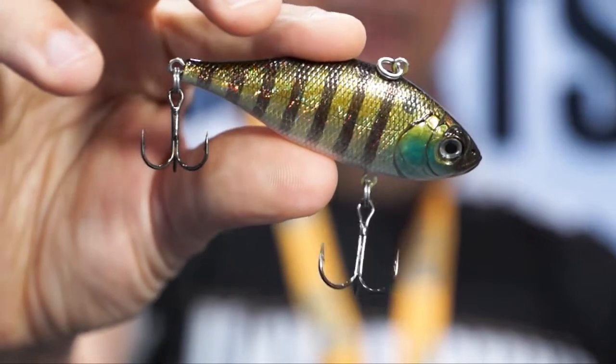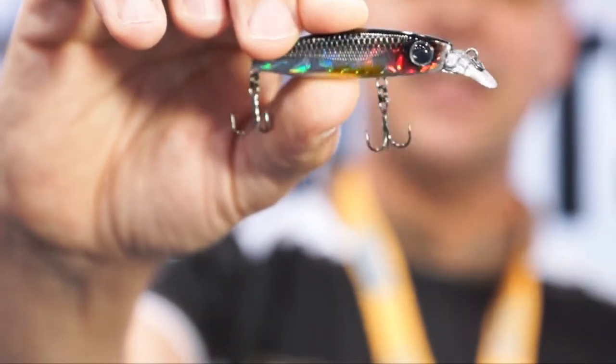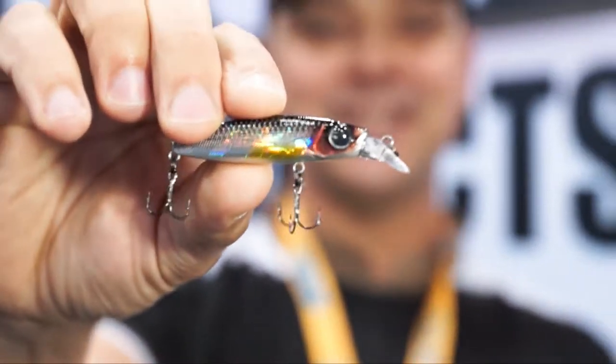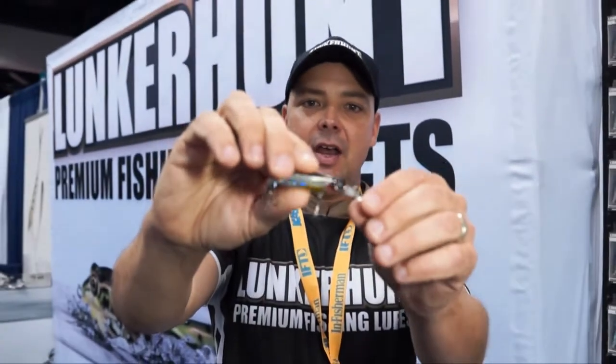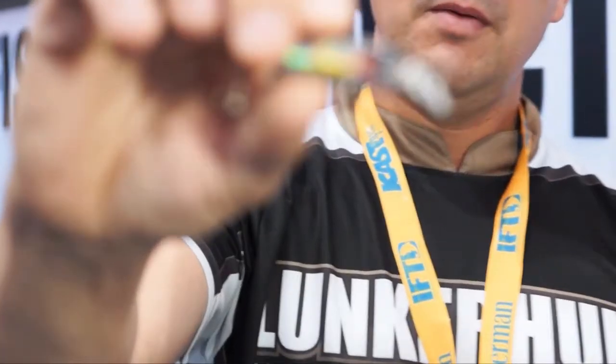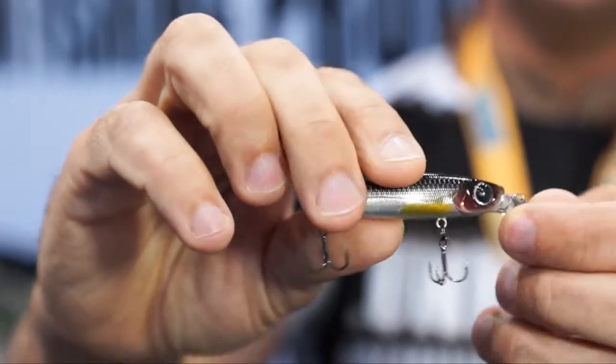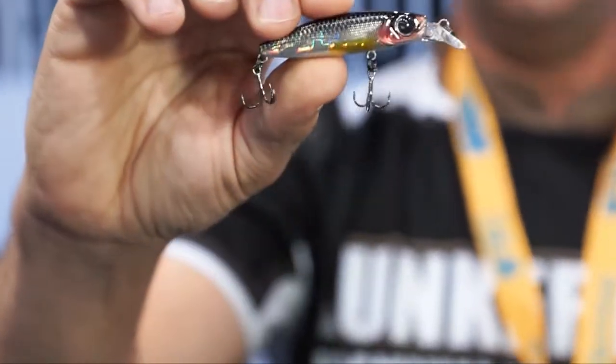Last but not least, we have the new Lunker Hunt Mosquito. It's little in profile and size, but it has a big sting — it's got a really high quality finish and big bulging eyes, which is really unique for a little jerk bait.